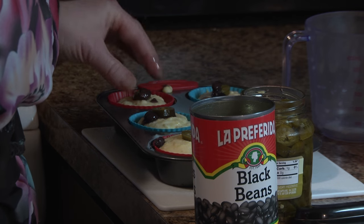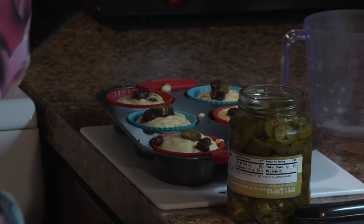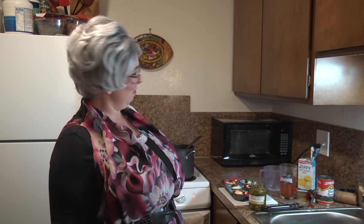Fitz likes beans too! Beans, beans, the magical fruit — the more you eat, the more you toot, the more you toot, the better you feel. So eat your beans at every meal.